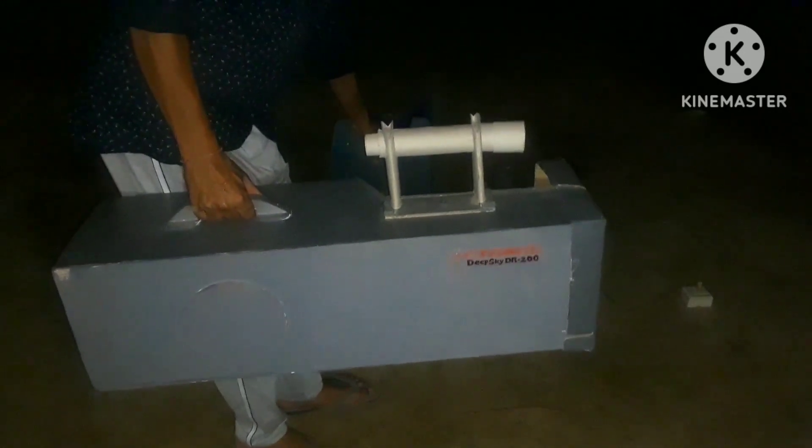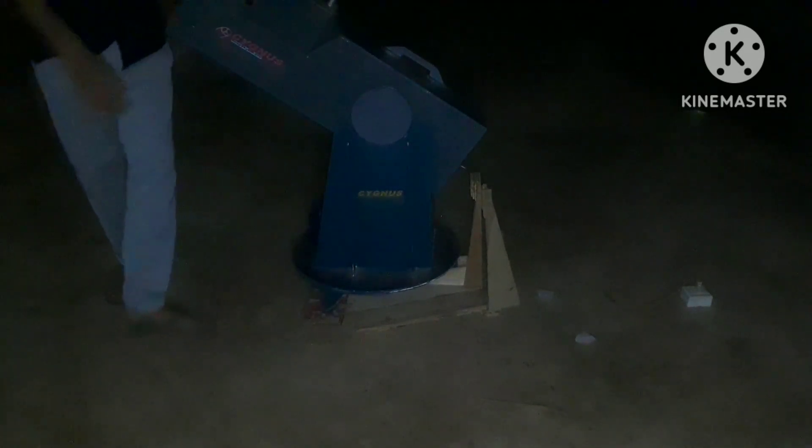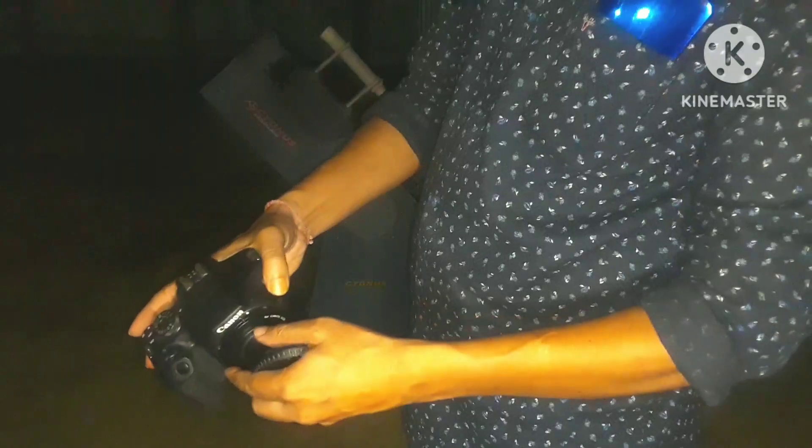Now I am going to put my Dobsonian telescope on the EQ platform. And this is my DSLR — you can see I am connecting a T-adapter with it.